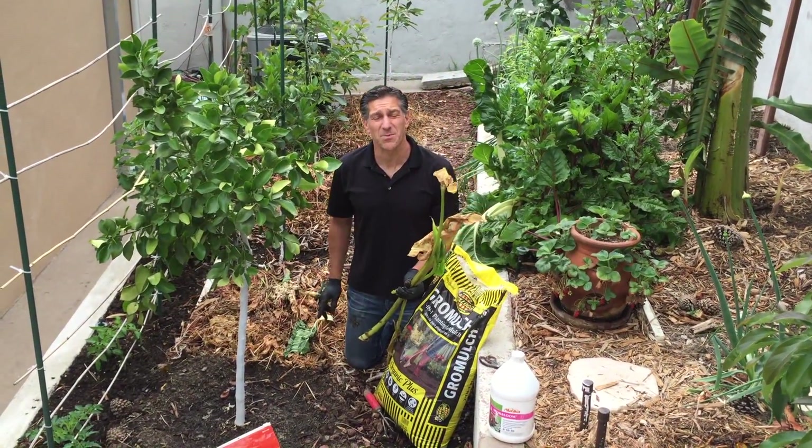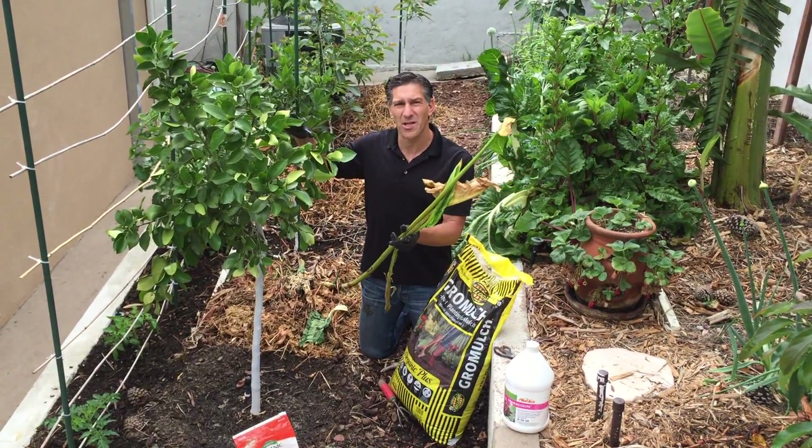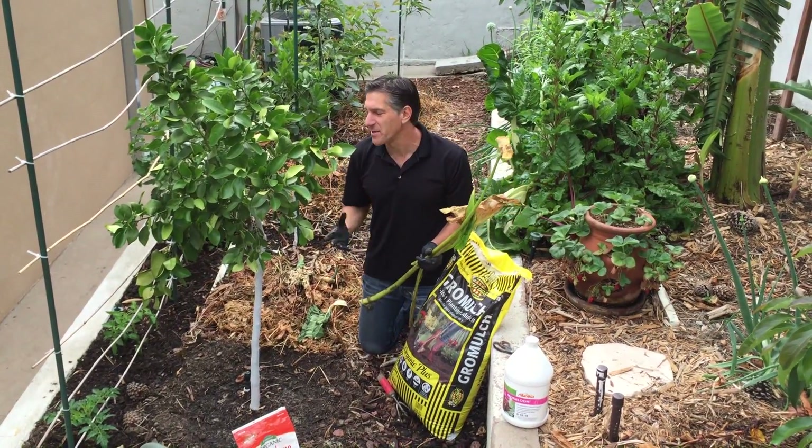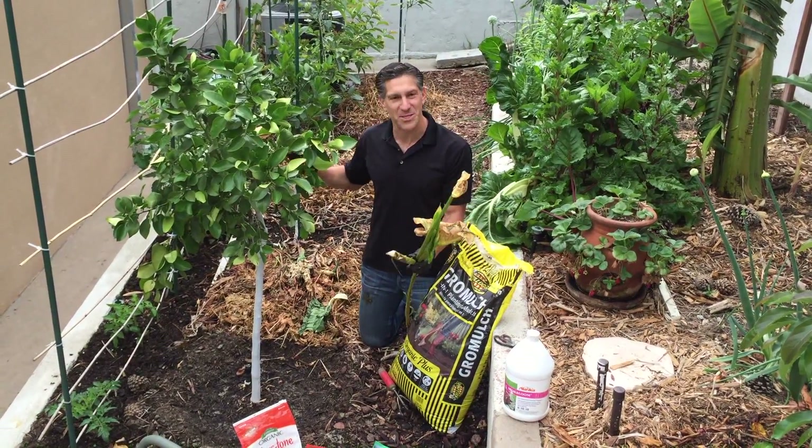I'm Charles Malkie, biologist and plant expert with Ivory Organics 3-in-1 tree guard paint. Today we're going to be fertilizing one of our citrus trees here in the garden. This here is actually an Oro Blanco orange, and I'll show you some of the fruits as we go.